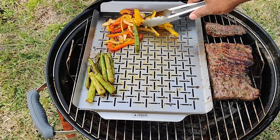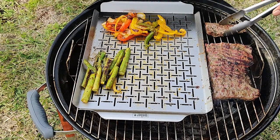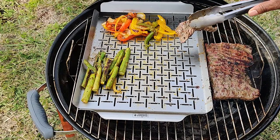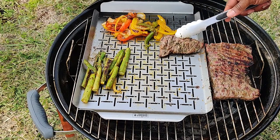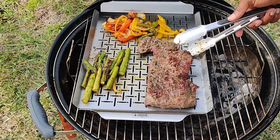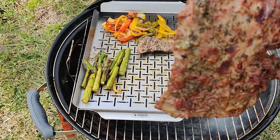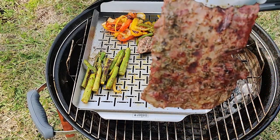Baby's cooking up nice and good. Got the asparagus done. The juices just coming off that thing — just amazing. Take a look at that.